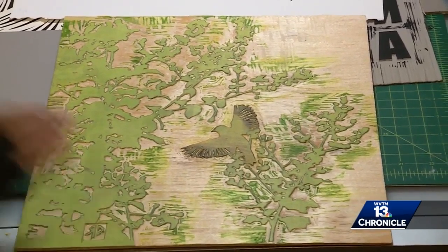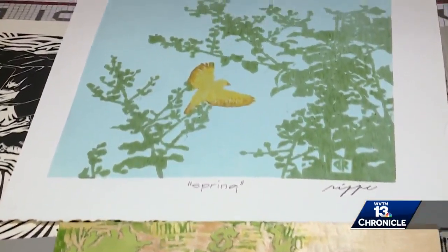Relief printing means everything is carved, drawn, and written in reverse — a mirror image of what it will become. That's the artist part of it.